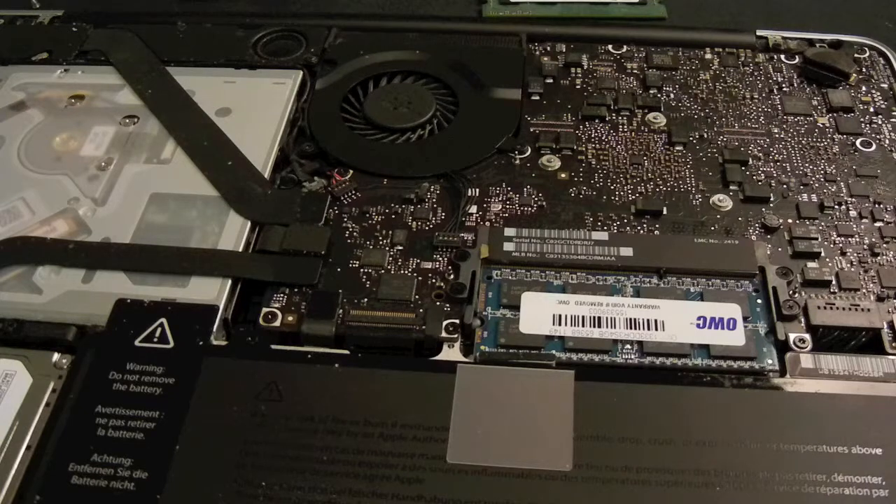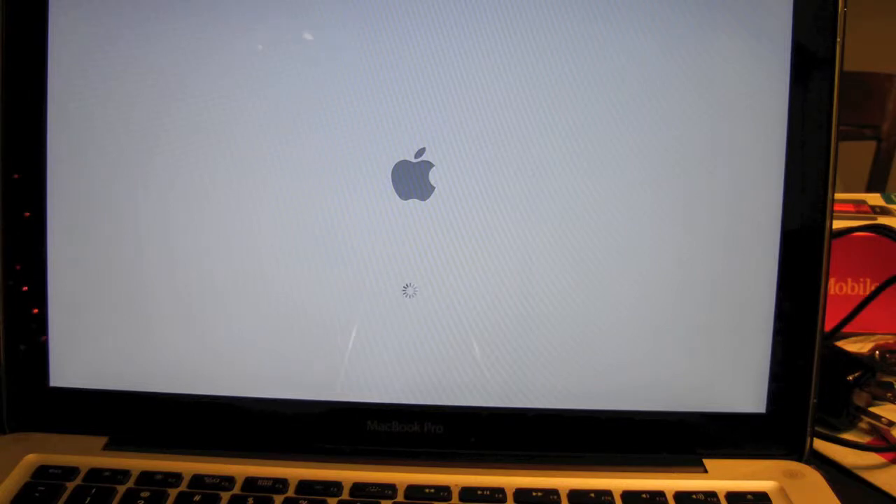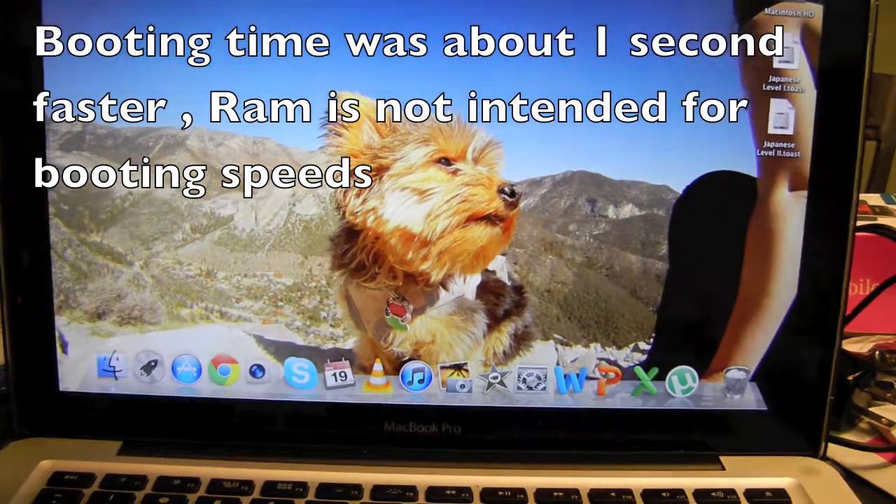Now we're going to put the tray back in and start it up. Putting it back in right now guys. When you put the screws back in, don't tighten all of them before you have at least all of them started — tighten each one a little bit and then go back around. I don't know if you're familiar with cars, but you really don't want to put too much tension on one side.